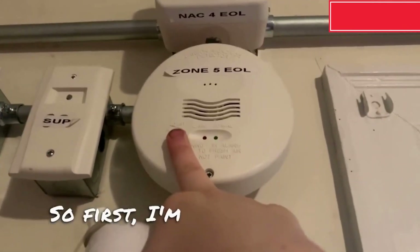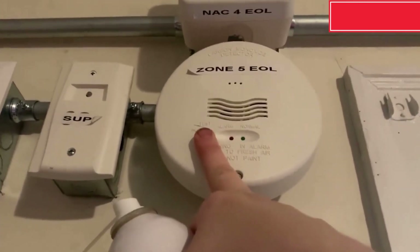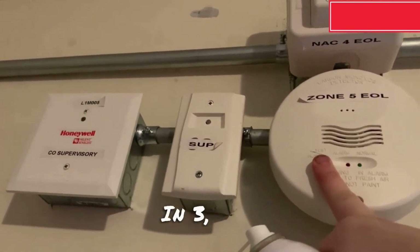Here we go. So first I am just going to go ahead and put it into test mode. And 3, 2, 1.